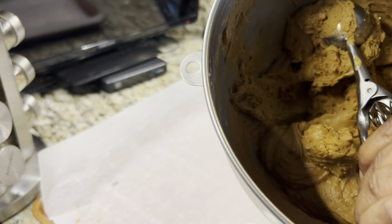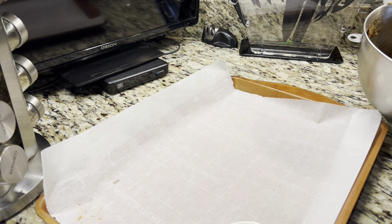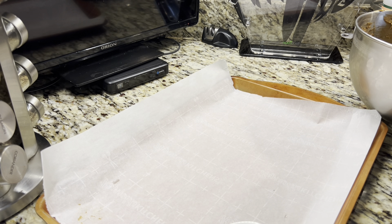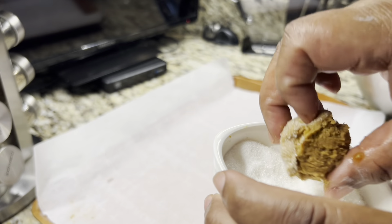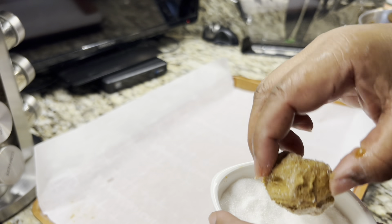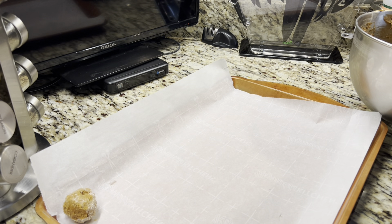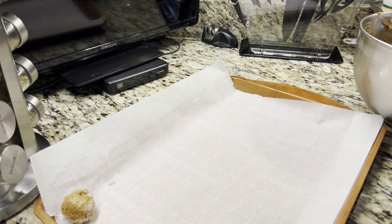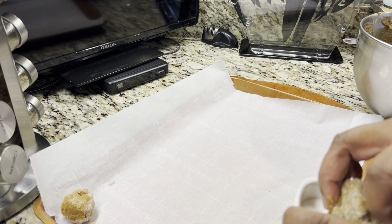We have the dough ready. Here's my little cookie scoop, and I have some sugar here. I'm going to roll the dough in the sugar and then put it on the parchment paper. I'll make a few — I'm not going to bore you while I do all of them.